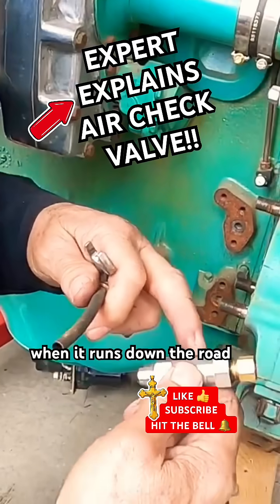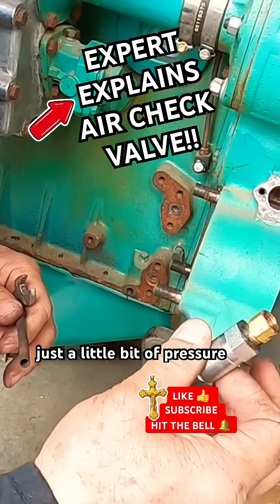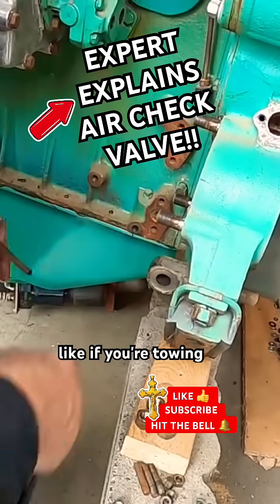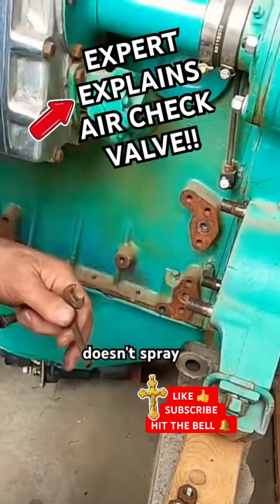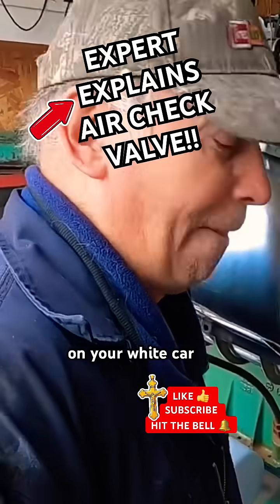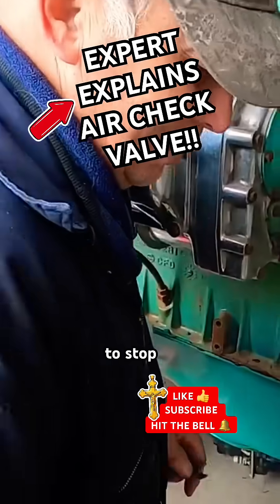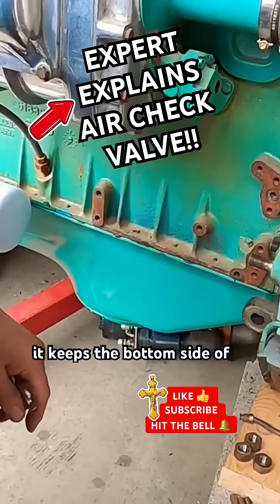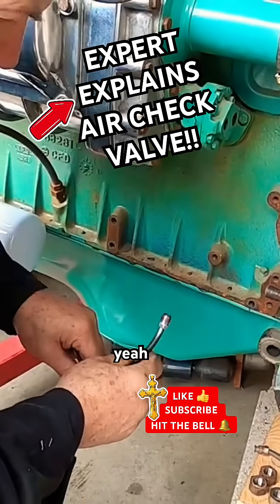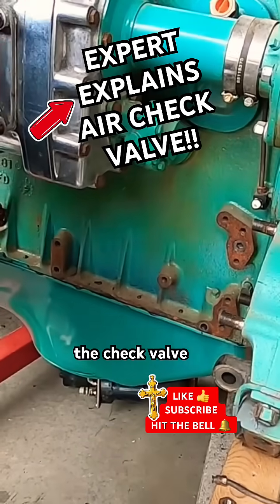With this check valve in it, when it runs down the road this closes when it gets just a little bit of pressure on it, and then it closes that off so that if you're towing a car it doesn't spray it down and leave black speckles on your white car. That's what this is for — to stop that, keep the bottom side of the rig clean, keep the back of the bus clean.